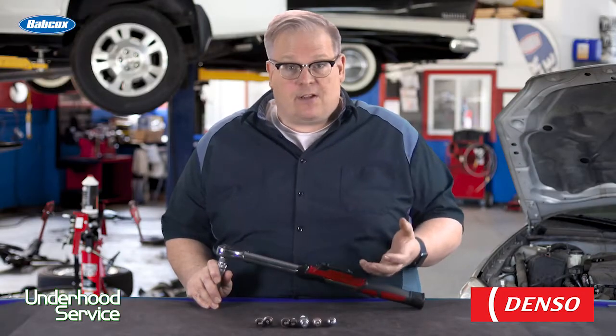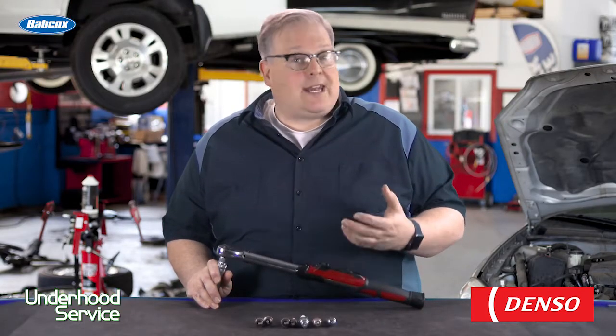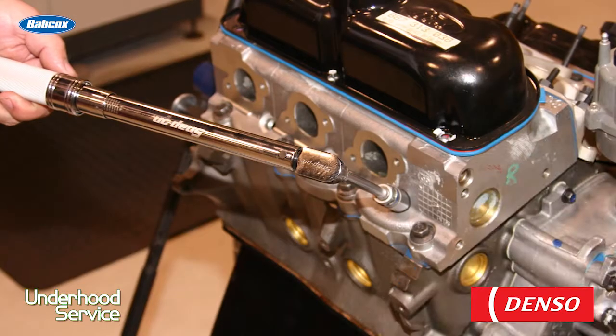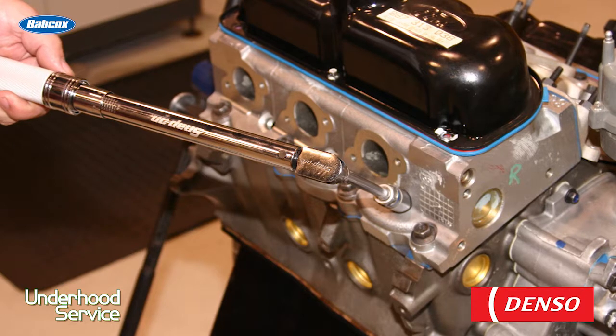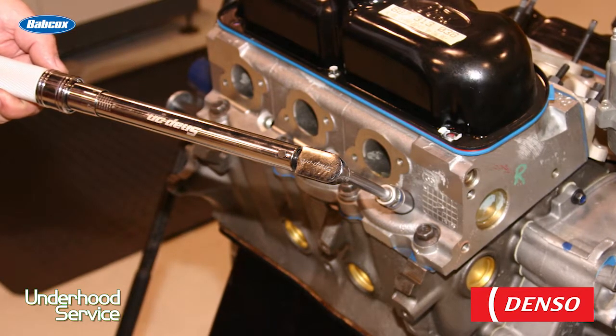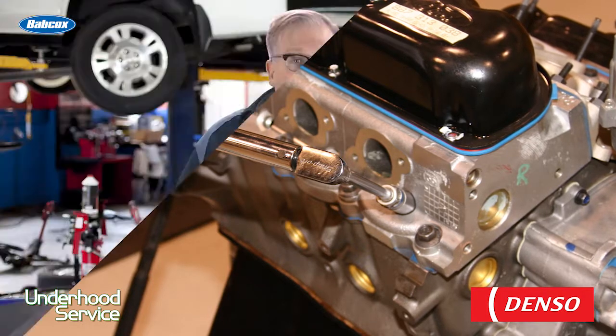Also, the head material itself makes a difference. A cast iron head will have a lot higher torque spec than, let's say, an aluminum head. But you should always look up the torque spec. This can be found in either the service information or in the spark plug supplier's catalog. Always look it up.